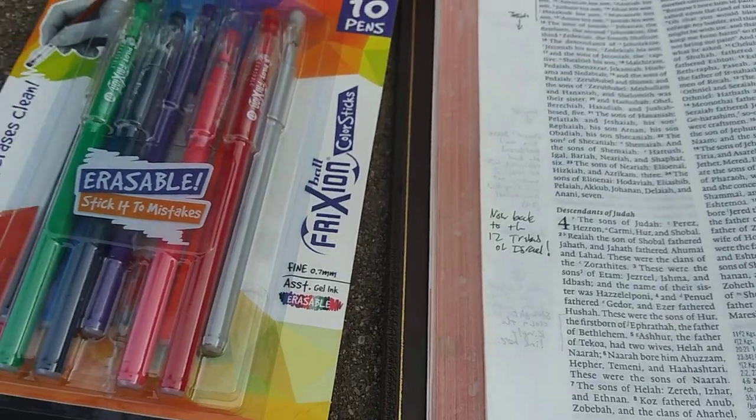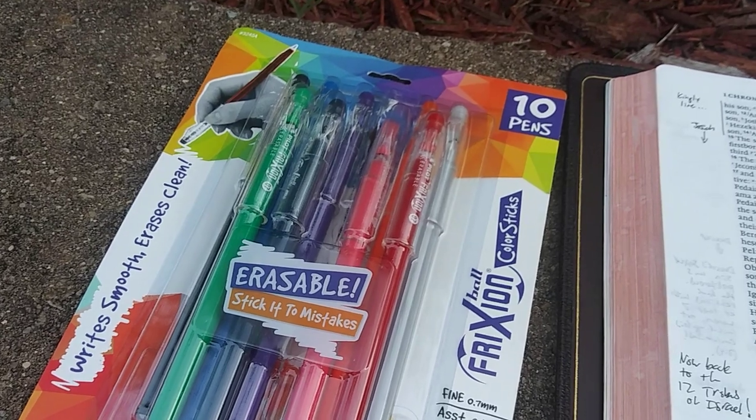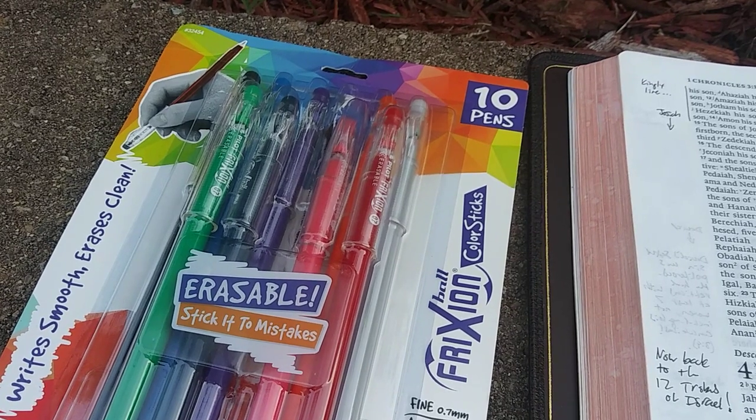What's up everybody? This is Pastor Matt. Thanks for checking into my YouTube channel. Today we are looking at the Pilot Frixion Ball Color Stick Erasable Pens, Fine Point, 0.7 millimeter.